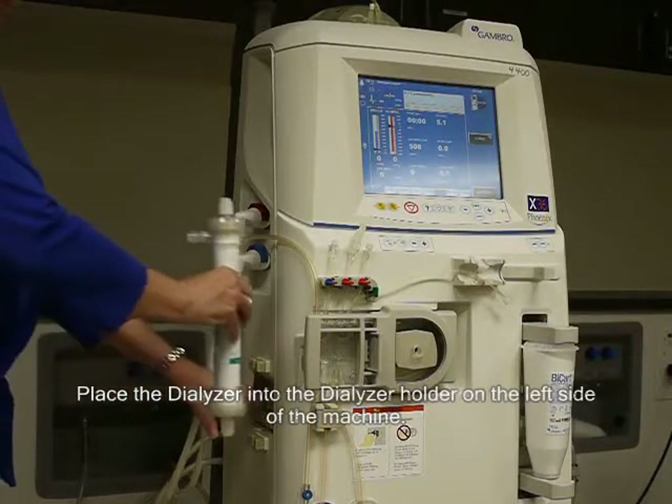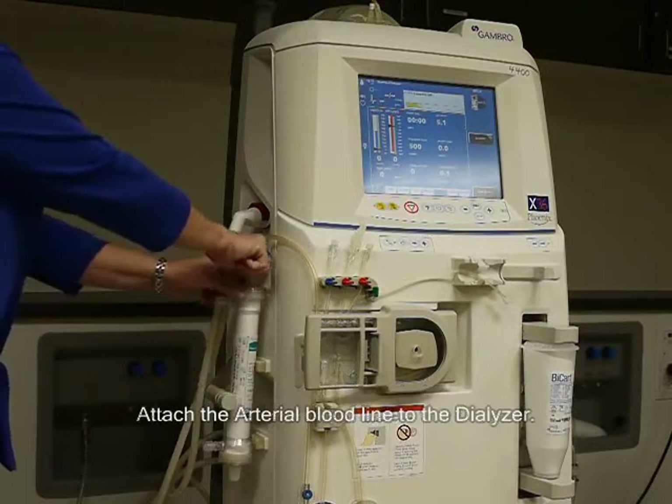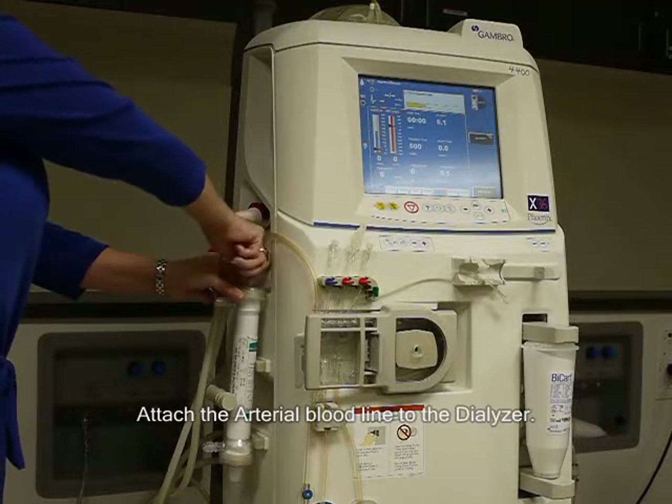Place the dialyzer into the dialyzer holder on the left side of the machine. Attach the arterial bloodline to the dialyzer.